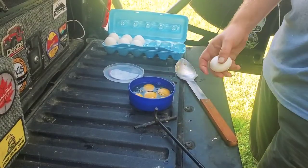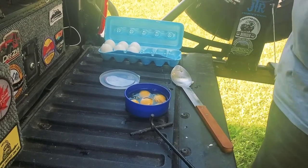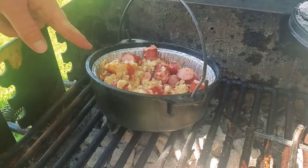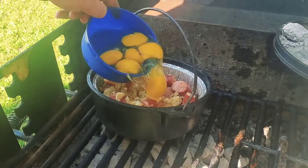Here are some of our eggs that we're going to go ahead and scramble up to throw in the pan. The hash browns and the sausages are done cooking, so now we're going to go ahead and dump in some eggs.